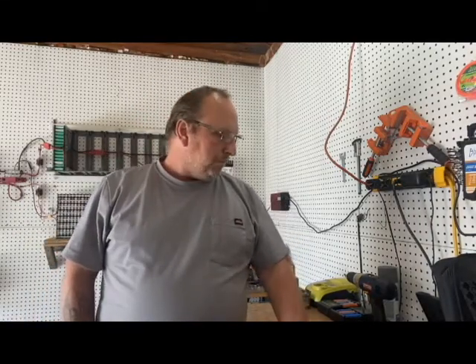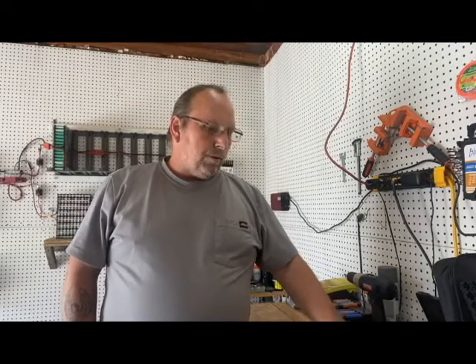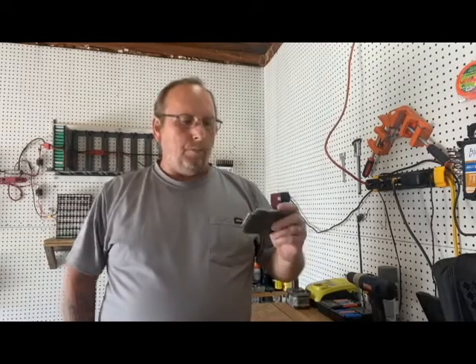Welcome back to the off-grid power wall build. It's been 24 hours since I installed this pack and it's worked really well, but I'm going to pull it out and put a BMS board in it. The one I had in it — I didn't like it.